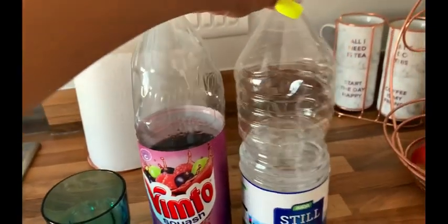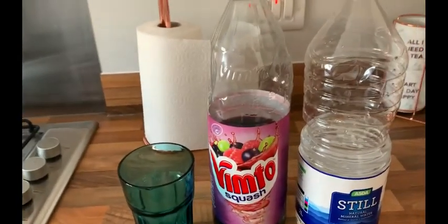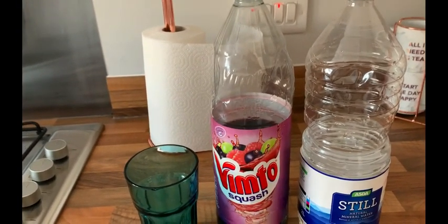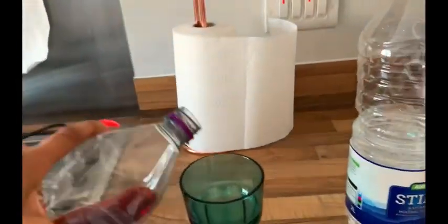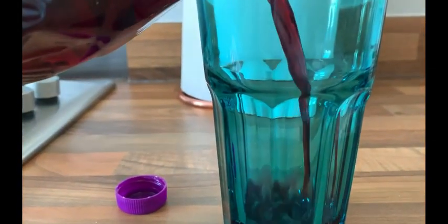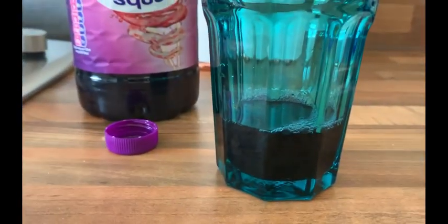And then you're going to need some bottled water. But if you don't use bottled water you can just use a tap. We use bottled water in my house because my mum says tap tastes funny. So get your glass, get your squash, put some in the bottom of the glass. You have to put this much — that's the right amount of squash for this size glass.